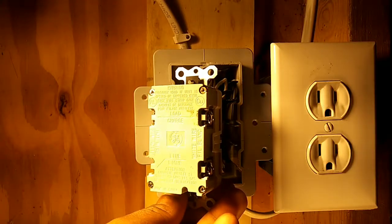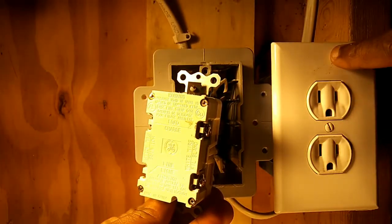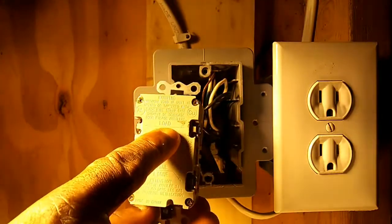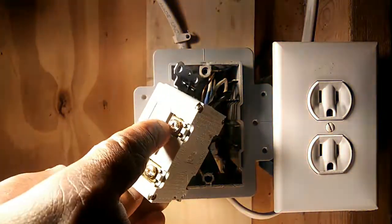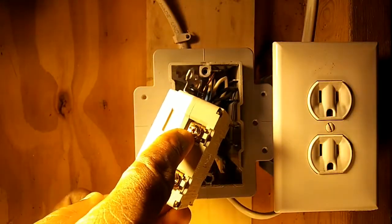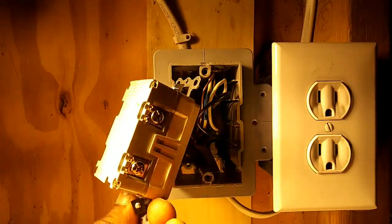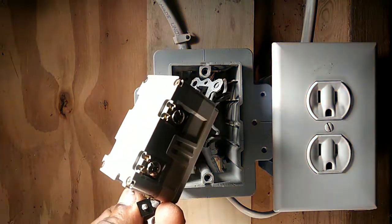For the load side, the wires are coming from this additional outlet, so they must land on the load terminals. The black wire coming from this outlet must land on the copper gold screw on the load side, and the white wire coming from this outlet must land on the silver screw for the load side.